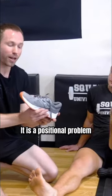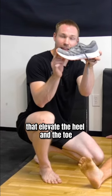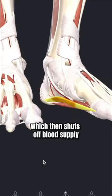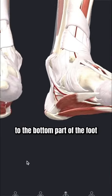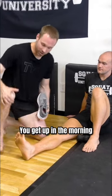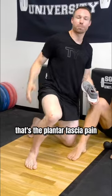It is a positional problem because of the shoes that we wear that elevate the heel and the toe, pull the big toe into an adductive position which then shuts off blood supply to the bottom part of the foot, which leads to the eventual pain. First thing you get up in the morning, you take that step and it feels like a knife's being jammed right in the bottom of your foot. That's the plantar fascia pain.